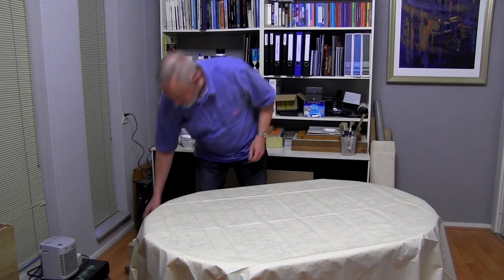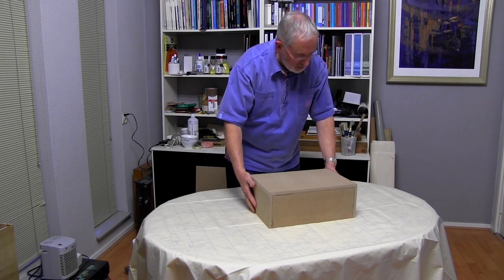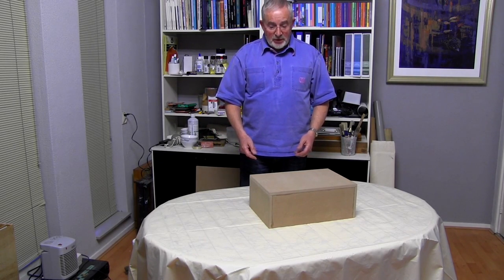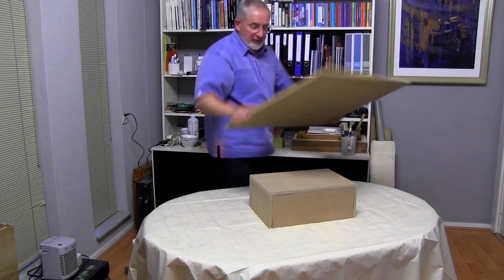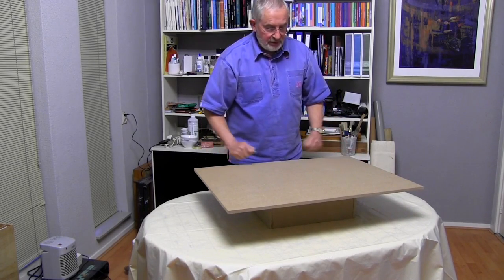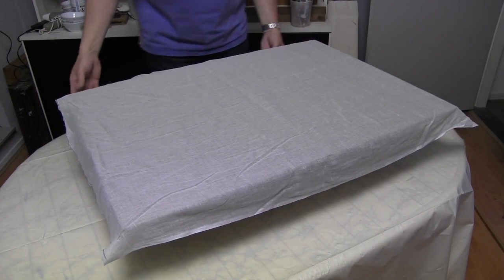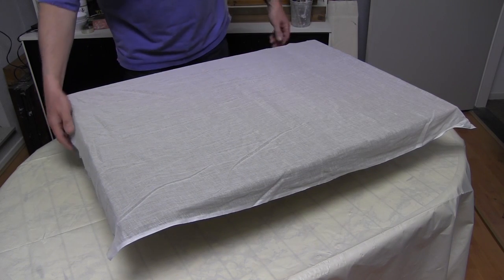I use a plinth to lay the board on. This one's made out of scrap material, but you could equally use a cardboard box filled up with newspapers and magazines, or even a stack of old books would serve the purpose. We lay the board on the top so that it overlaps on all sides. Having cut the muslin to size, allowing an overlap on all sides of about 50mm or 2 inches, it's draped over the board like a tablecloth.